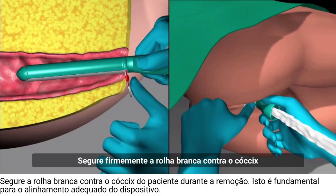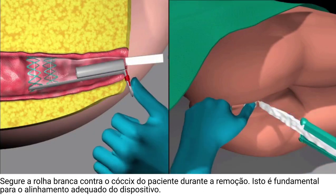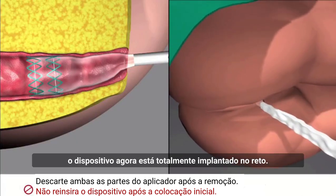Firmly hold the white stopper against the coccyx and gently withdraw the green applicator sleeve towards yourself. Now remove the white stopper. The device is now fully deployed in the rectum.